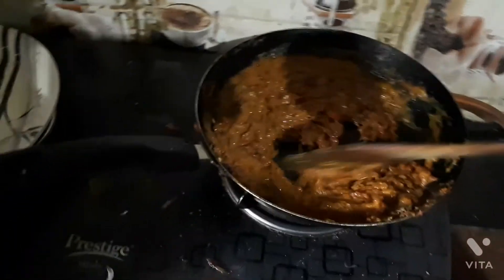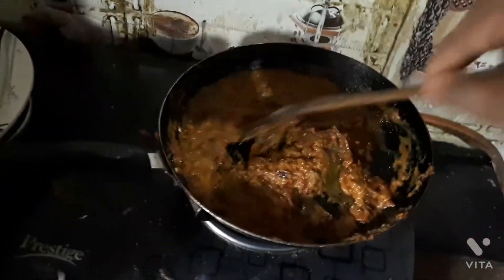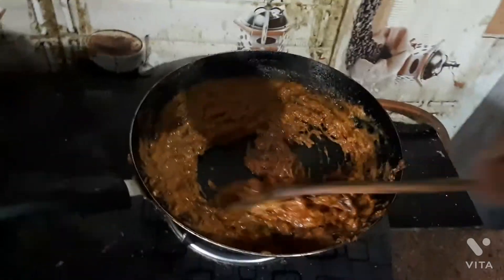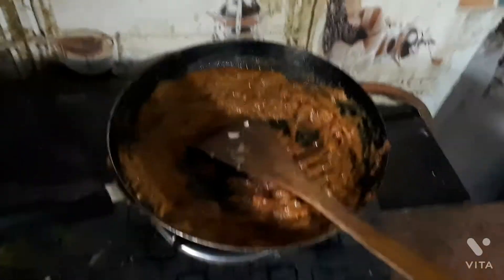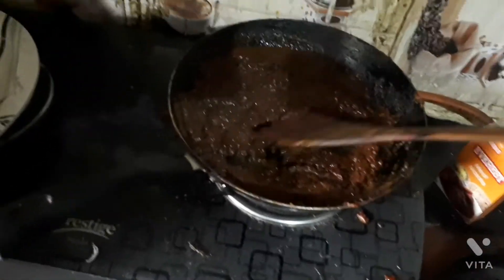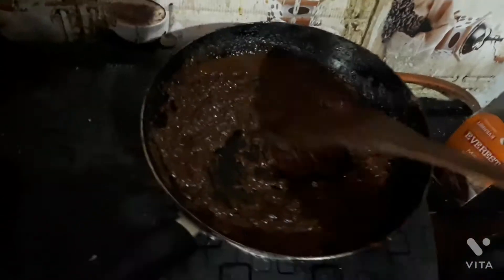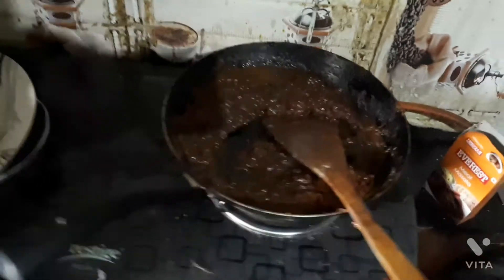If you need a good texture, you have to stir it until the masala is done — that is the main part of the curry. Now the masala is done, the texture has come, and the oil is literally floating on top of the masala. Now is the time to bring the chicken and put it in.